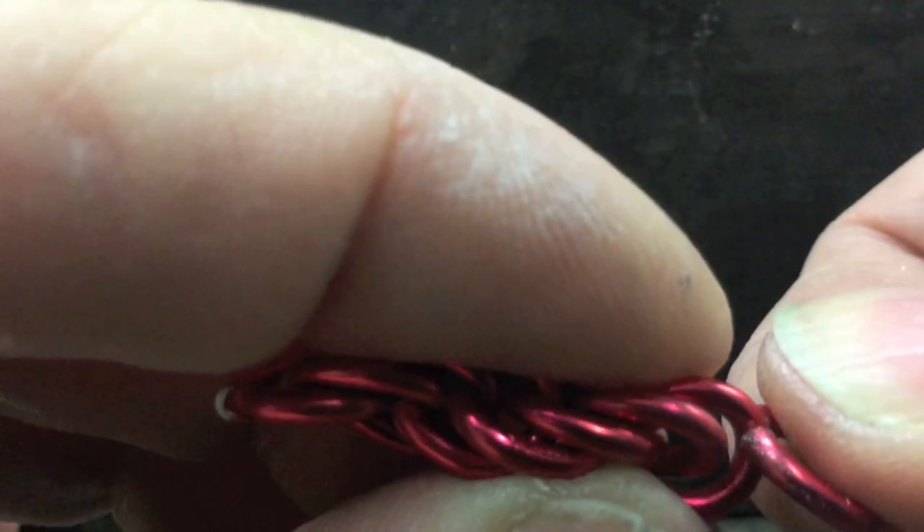When you've reached about 2 inches of your chain, make sure it hangs right and you're happy with it before carrying on.